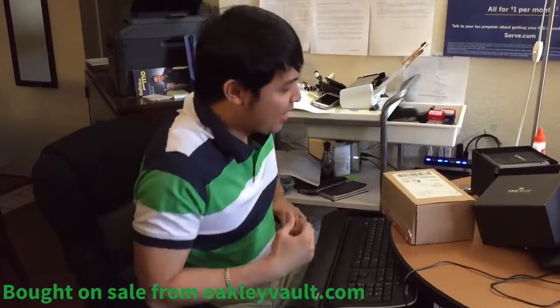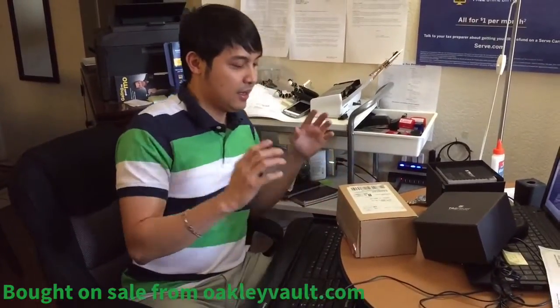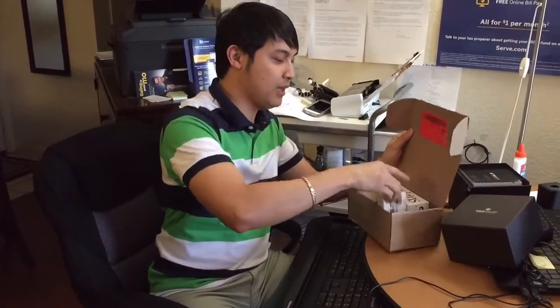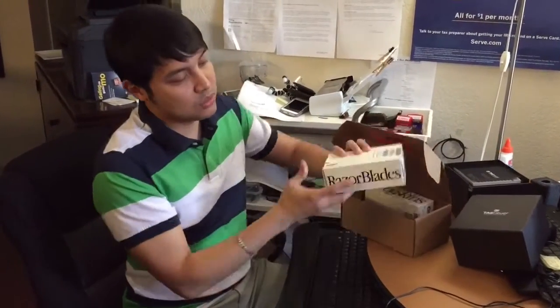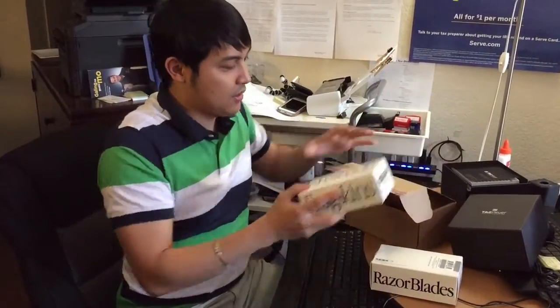Alright, hi guys! So I'm doing a review here for Oakley — this kind of funny Oakley eyeglasses that I had in the past. They call it Razor Blades. Me and my bros ordered two, so we called it Razor Blades. It says Frog Skin here.